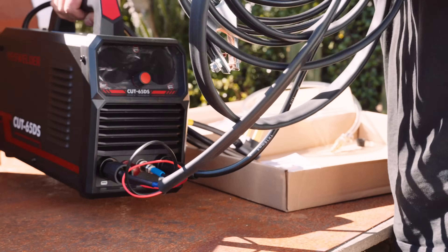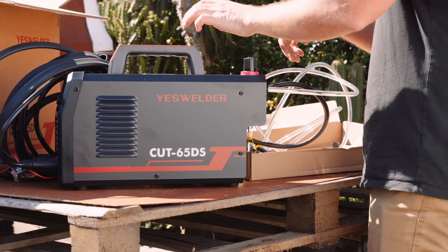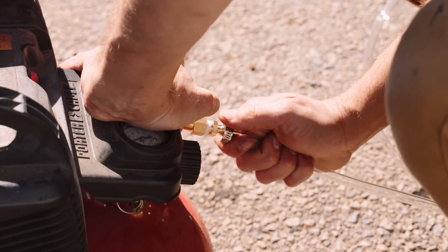The included air hose easily attaches to the quick connector on the cutter and is open-ended so you can choose how you'd like to connect it to your air compressor. I used a ribbed fitting with a little Teflon tape and hose clamp — worked perfect.